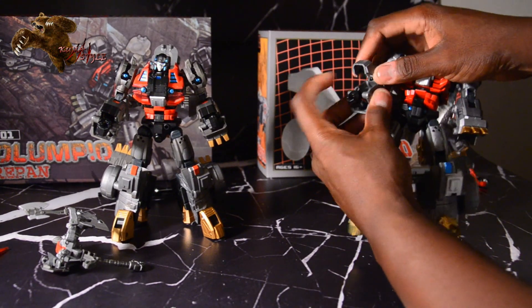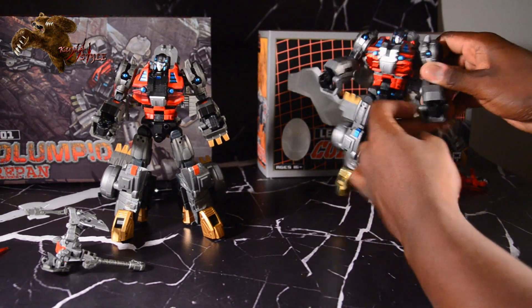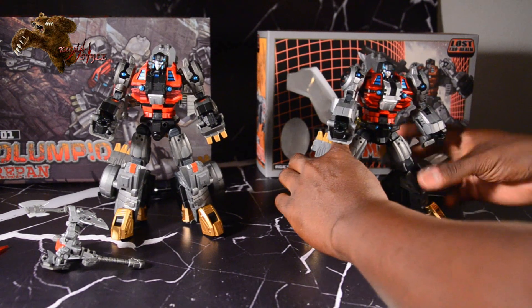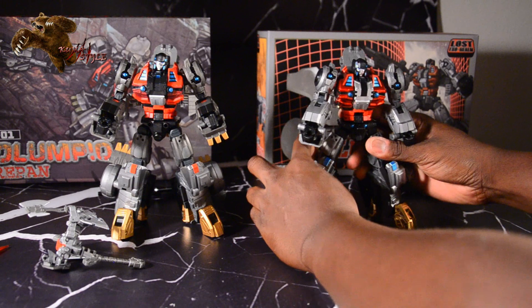I know my hands are all kinds of in the way, but working with two of them on screen right now and that's what it is. Making sure we've got this one standing up straight.